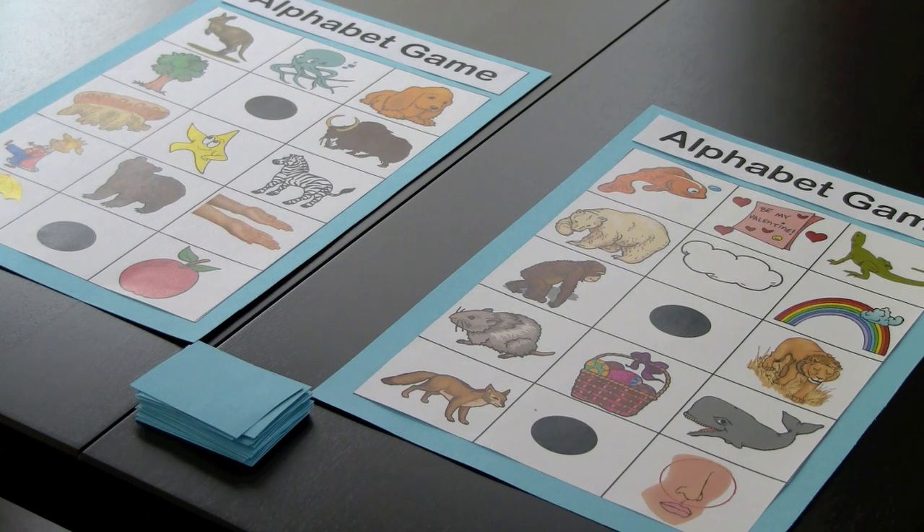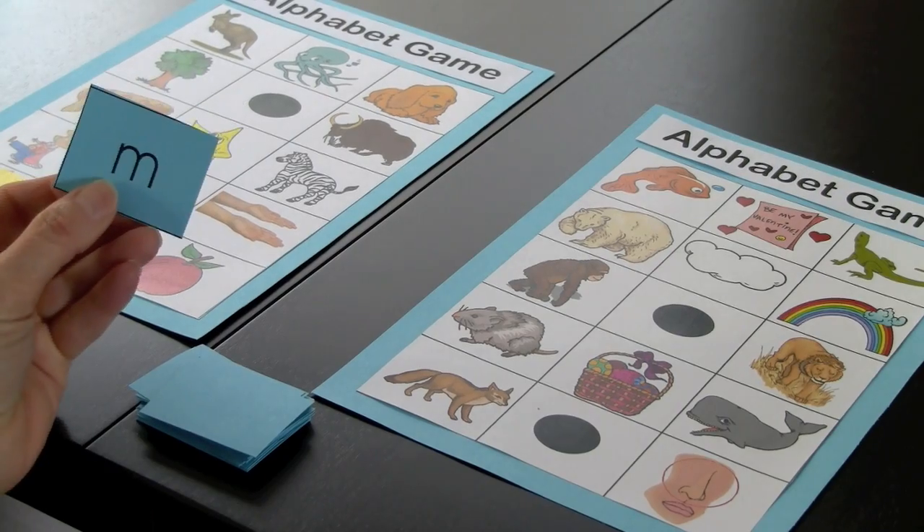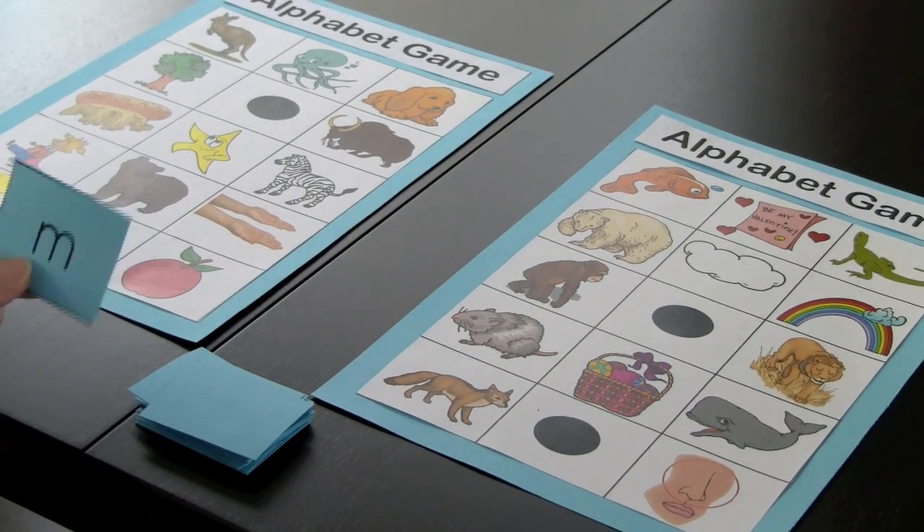This is called the alphabet review game because this is a review for the children. If they were using the alphabet program, they'd be familiar with all the sounds and the pictures related to it. Now this game is played in partners. Player number one would pick up a card and the letter is M. Do they have a picture that starts with that sound in their game board? Yes they do — it is mouse.